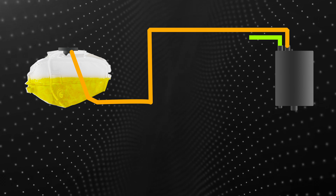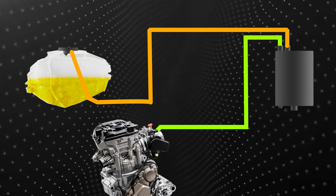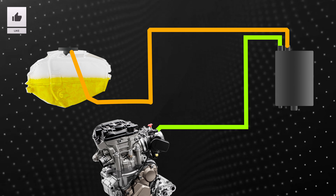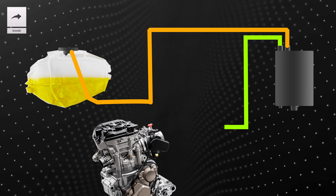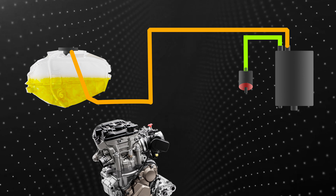Once you turn on your engine, due to the vacuum created by the piston, these fuel vapors are redirected to the engine from the charcoal canister. But there is a problem — these fuel vapors are free to move in and out without any control.